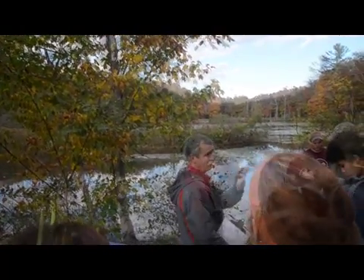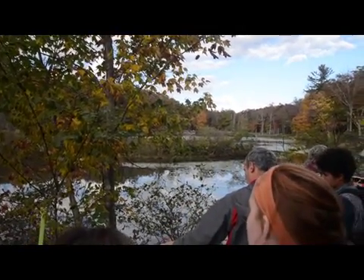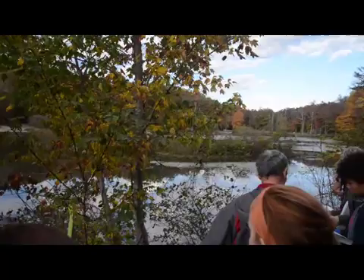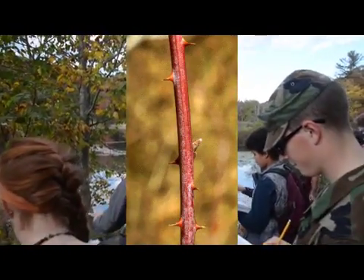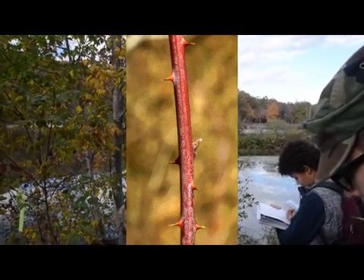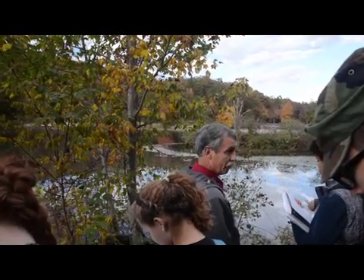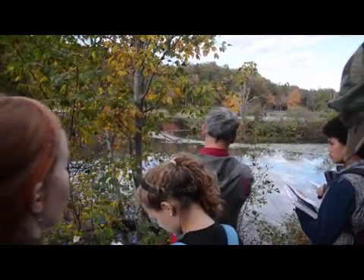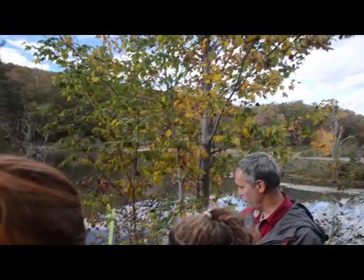Blackberry, which you'll learn next week, doesn't do that. It's the only one you've got with a cane brightly colored purple with the bluish waxy bloom on it. And the last thing I'll mention — this has a round stem. Blackberry is heavily angled, and you'll see that real clear next week. The other one's not brightly colored either — it's like dull brown or red, kind of drab looking in comparison to this thing.